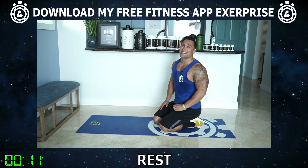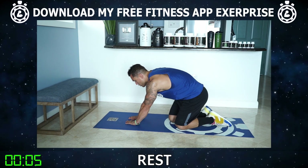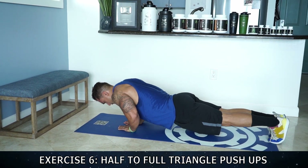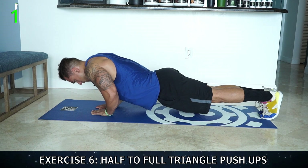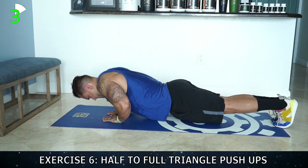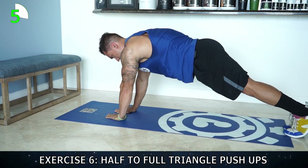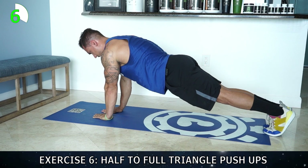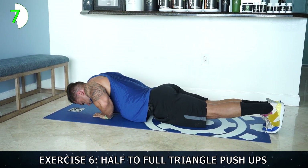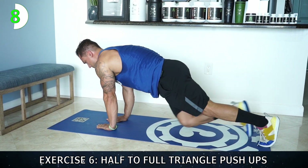Let's go aliens — last exercise in the routine is going to be the half to full triangle push-up. Get ready — close grip triangle position with those hands, doing a half to a full, that's one full rep. Let's get it — all the way down, half, full, one. Half, full, two — modify on your knees if you need to. Three, four, five — come on. Six. Seven — bite that fatigue. Eight — let's go, come on, over halfway now, shake it out when you need then get back at it.